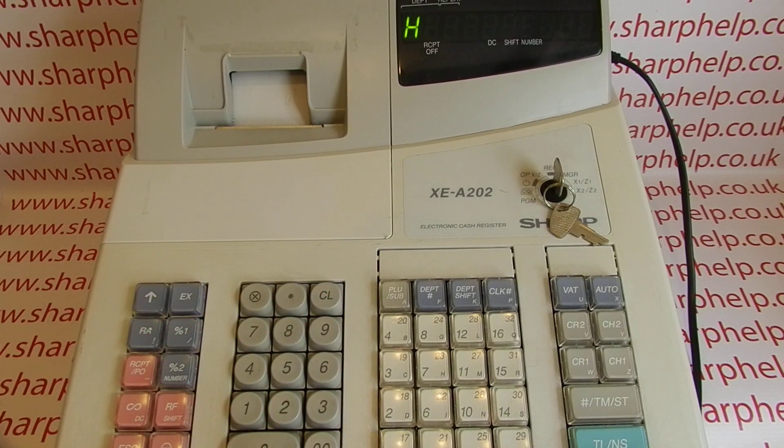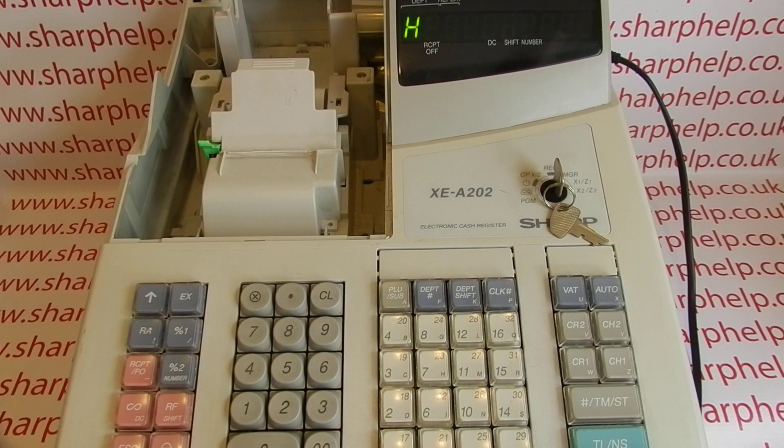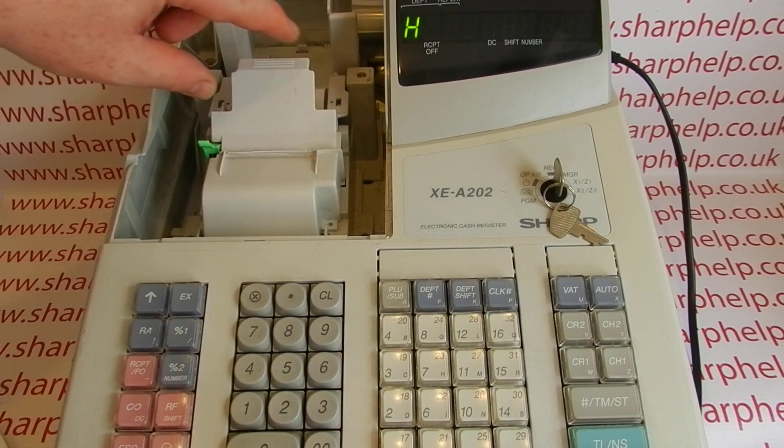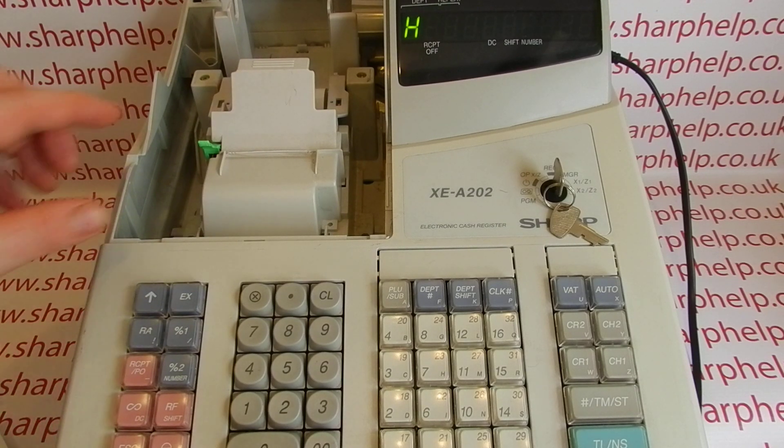Sometimes you press clear and it will get rid of an error message, but it won't happen on this because it's a technical, mechanical thing. Lift off the print cover and the platen arm — this thing here — is what holds and locks the till roll paper in place. Everything looks okay, which is what people often say when they ring up: 'I've put a new till roll in, I've done everything I normally do, I've closed the platen arm, the till won't work, it's broken.'